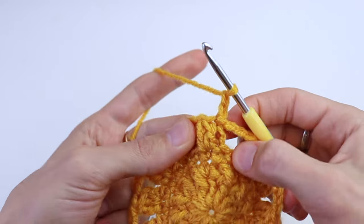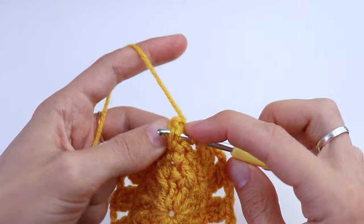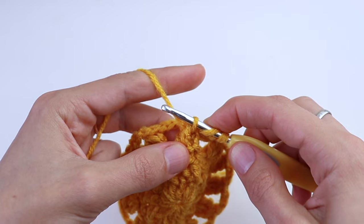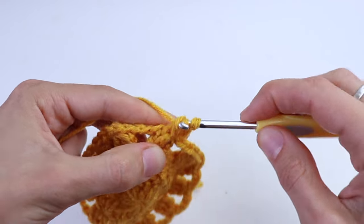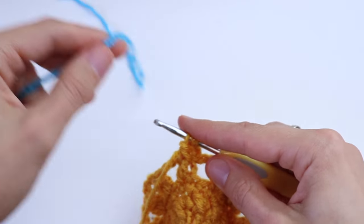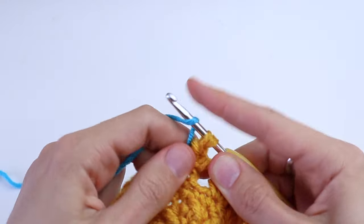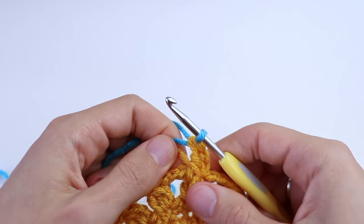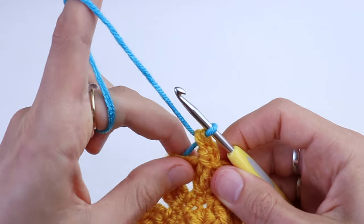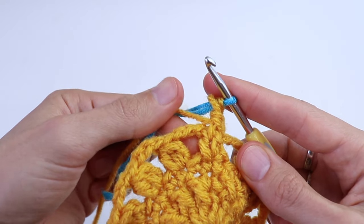Now chain two and make a front post double crochet around the post of the central double crochet. Because we need to change color, we make a yarn over and pull through two loops but we don't finish this front post double crochet. Take another color yarn and finish it — pull through two. After that, go on working with blue color and hold the yellow color along the edge here. Do not cut it.